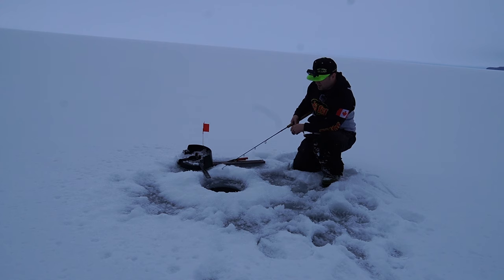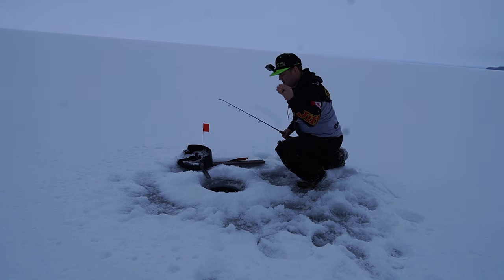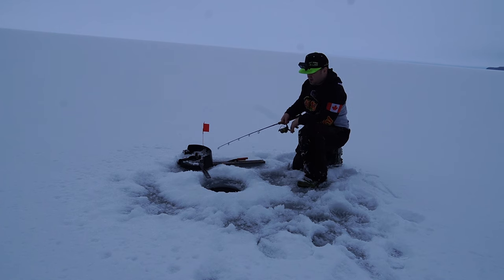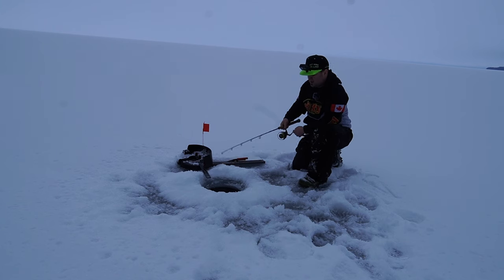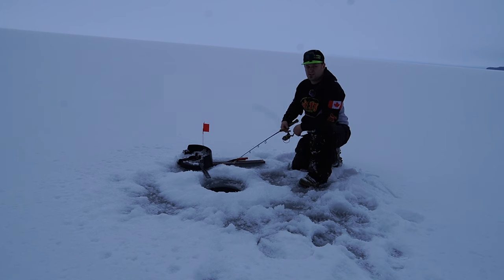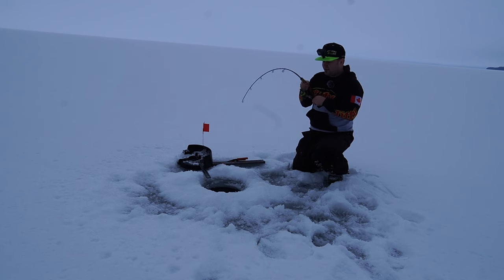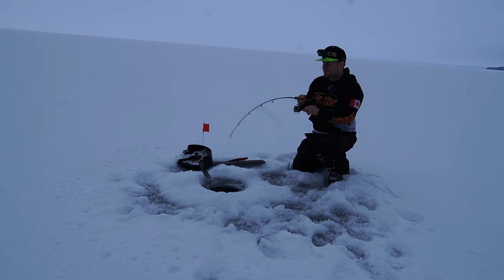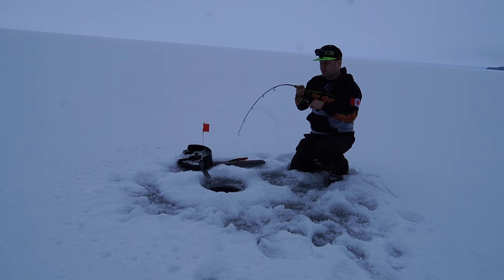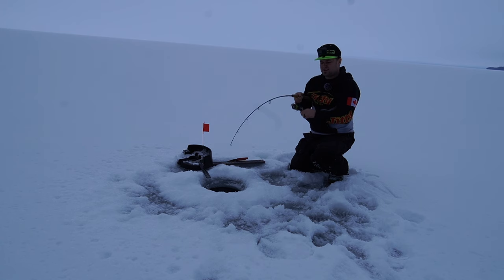It feels like there might be a fish on here, but it's not running with it now — just trying to see. Oh, there's a fish on there. We're just gonna reel in. First fish of the morning — herring on the bottom. That fish picked it up off the bottom, took it out to the deeper water, and then turned around and came back a little bit. Feels like a decent fish here.